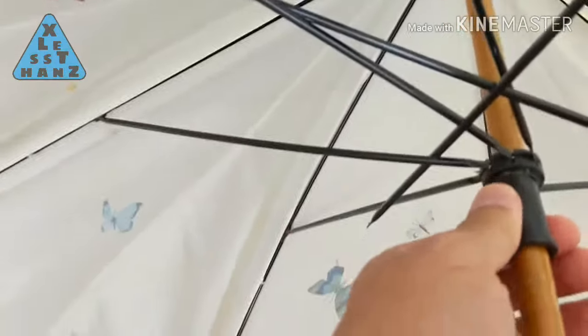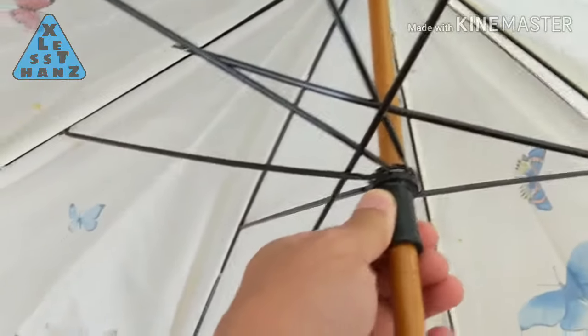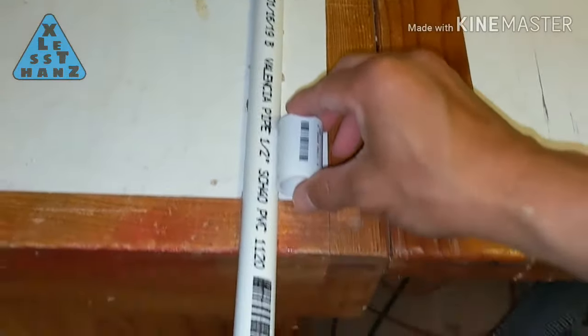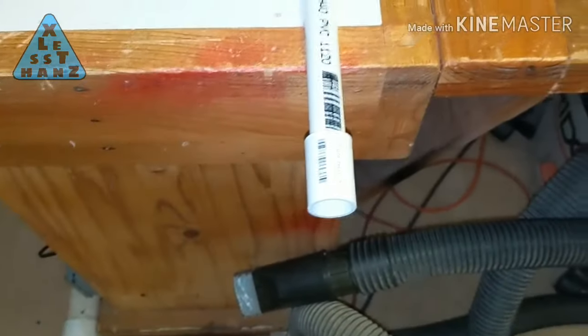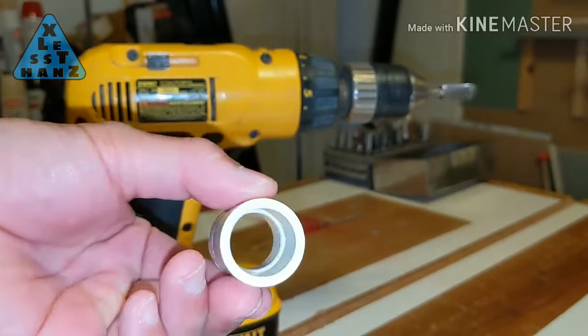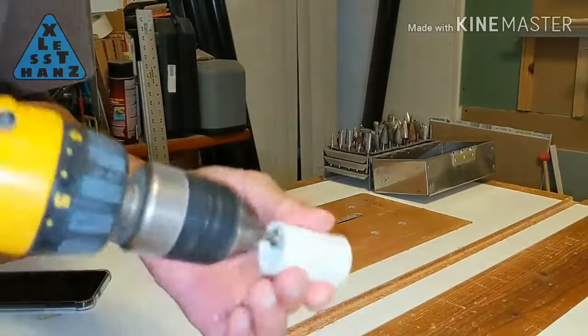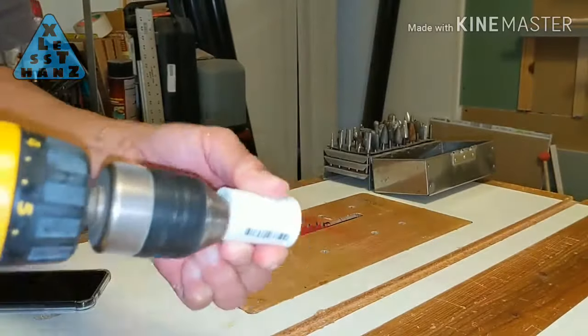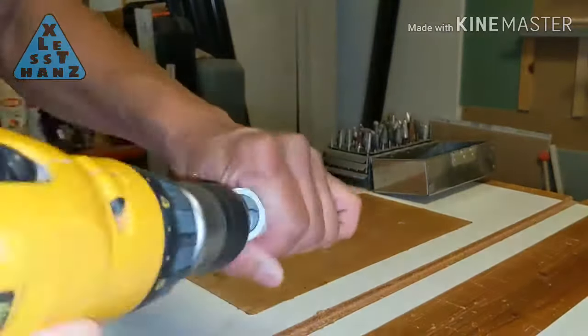The runner is the piece that slides up and down the pole to open and close the umbrella. For this I'm using the appropriately sized coupler that fits the PVC pole. Using a drill with a grinding bit, grind down the raised portion inside the coupler. This should allow the coupler to slide up and down the length of the pole. Grind until it fits over the pole and slides easily without rattling.